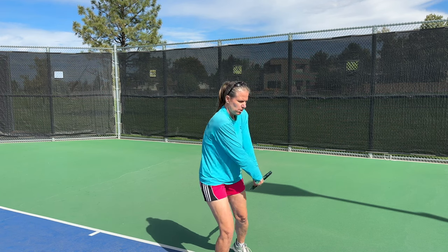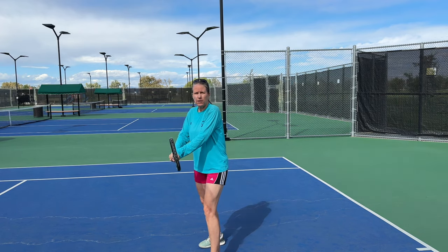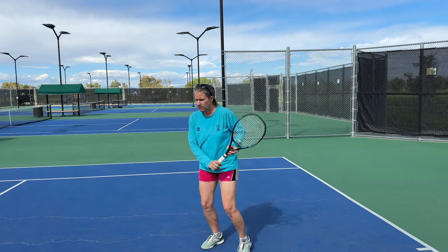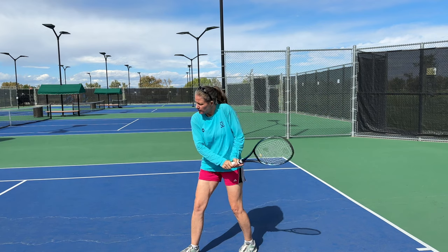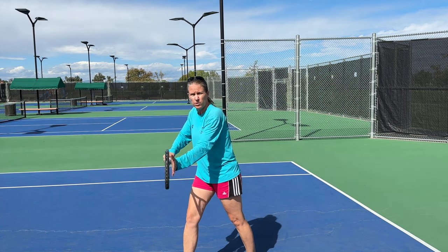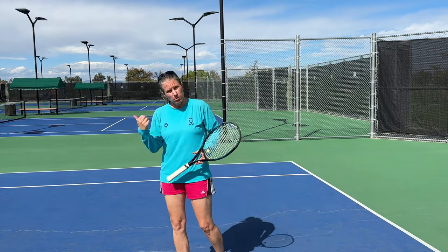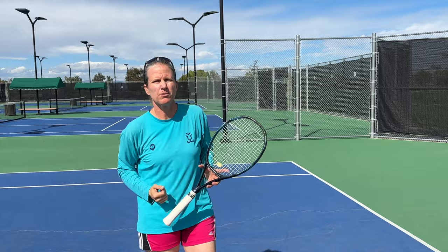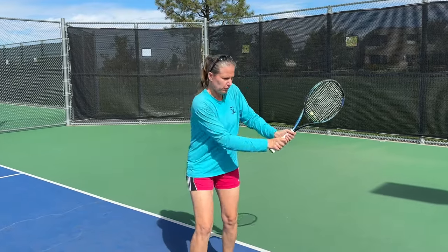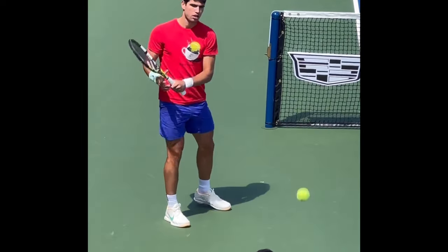From this point you're pulling up and forward to the contact point, which wants to be in front of you. Two-handers generally don't have their contact point as far out front as a one-hander, but you definitely want it out in front. At contact point you want your racket either neutral or ever so slightly closed, because that helps you give the ball topspin, which gives you clearance and depth. Here's a great drill that Carlos Alcaraz uses to feel what your racket head needs to be doing when you want more of a loop.